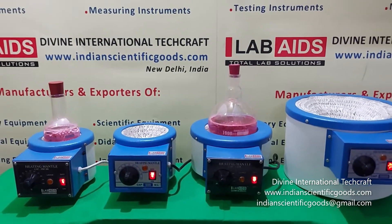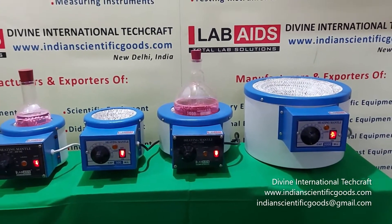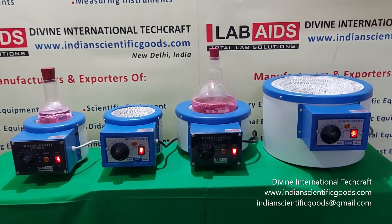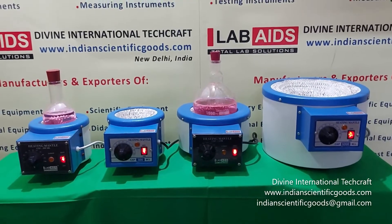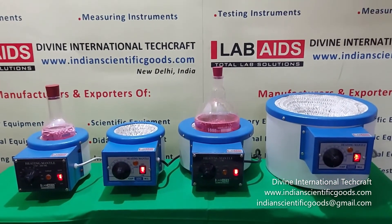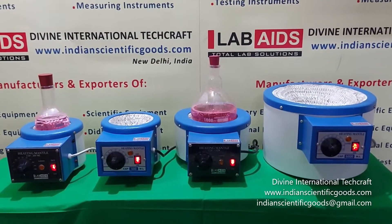These heating mantles are available in 250 ml, 500 ml, 1000 ml, 2000 ml, 3000 ml, 5000 ml, 10 litre and 20 litre capacities. We await your inquiries and orders for these products. Thank you.